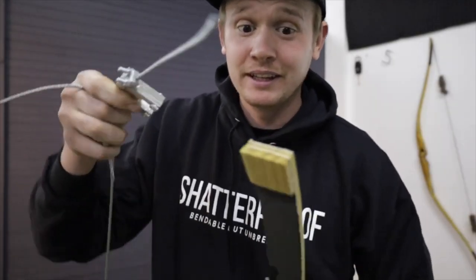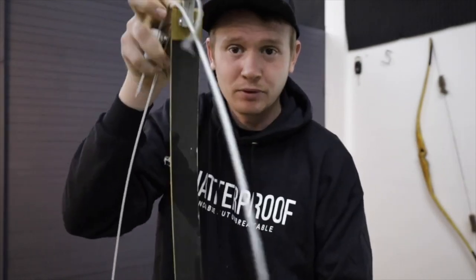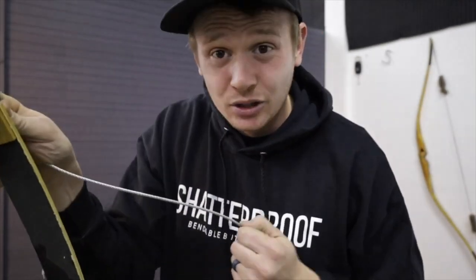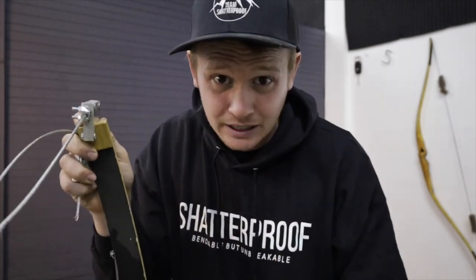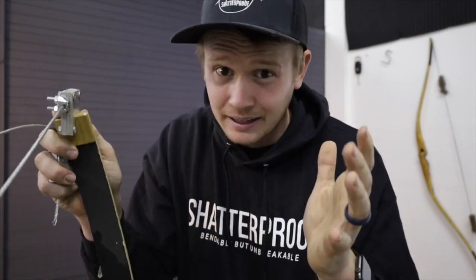This here is a legitimate tillering cable — it's literally a cable — and I use this on fiberglass bows to check limb twist before I shave down the sides of the limbs. This is a pretty advanced technique. I would not use a cable unless you actually have a fiberglass bow. I would use some sort of material that can stretch a little bit, like D97 or B55 or something like that.